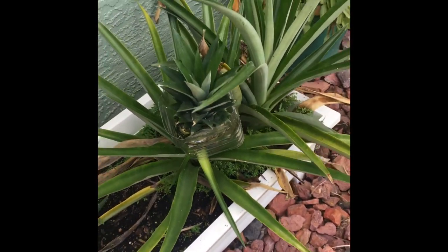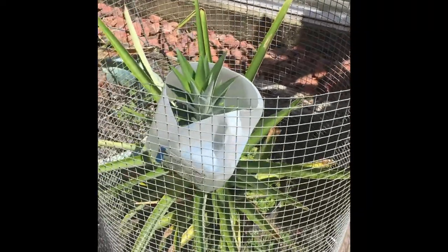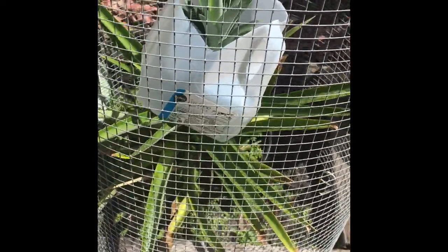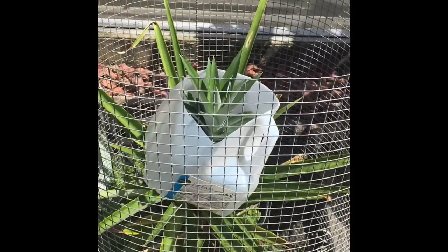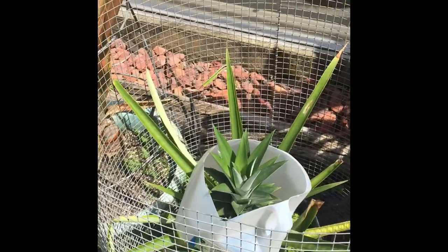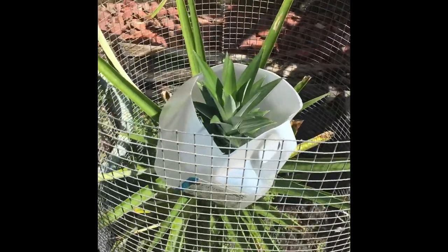I also put chicken wire around some of the plants too. I'll show you some other ones I have done. I'm not saying this is a save-all method guaranteed to work, but so far in my two years of having the plants outside it has worked for me. I've got woods behind me so I do get deer and raccoon and everything coming into my yard and eating on things, and so far this has helped.